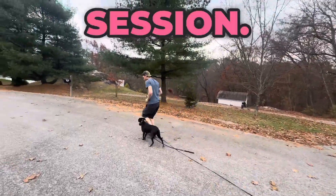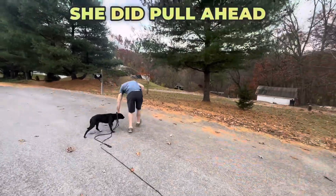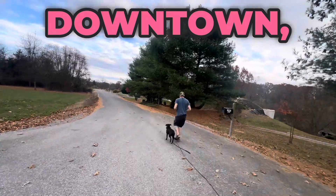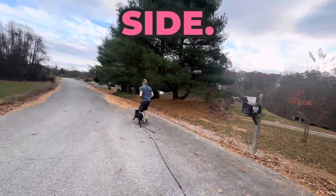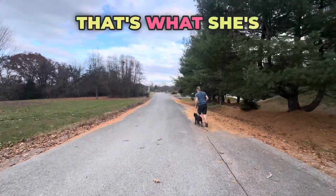This is Mabel's very first heel session. Angela said that she did pull ahead and zigzag when she had tried to walk her. They live downtown, so it's important that Mabel learn to walk nicely at the left side — no pulling, no zigzagging, just a nice walk. That's what she's learning now.